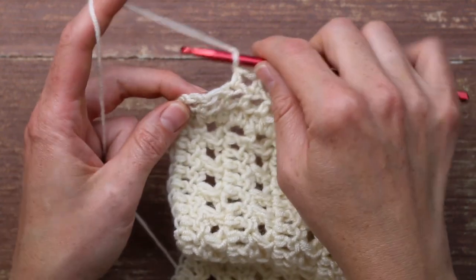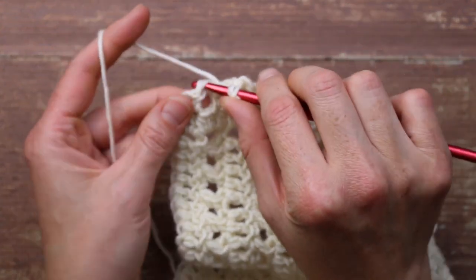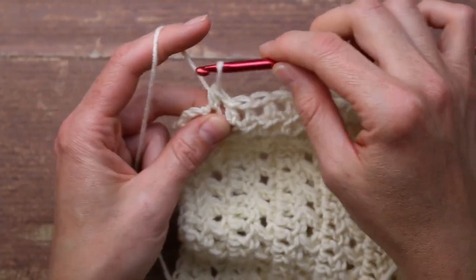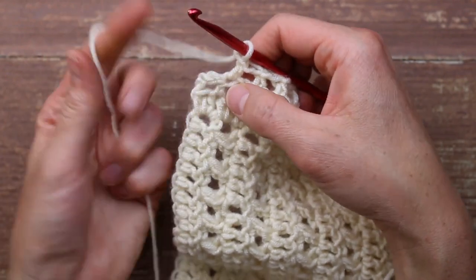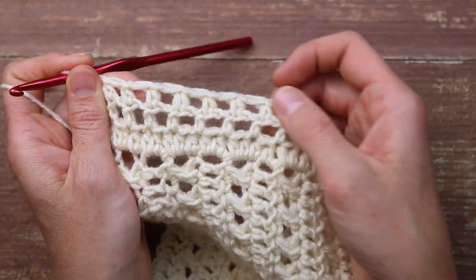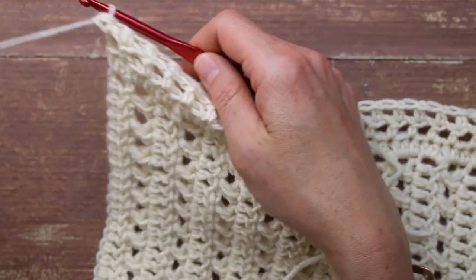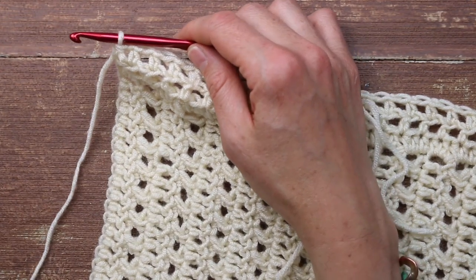As I come to the end of this row, I've chained one, I'm going to work into that last half double crochet stitch, and then chain one again and place a half double crochet right in this turning chain here. That is going to count as our last half double crochet. So now we should have two rows of these little half double crochet windows.